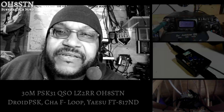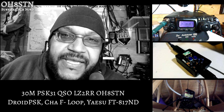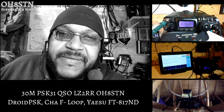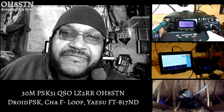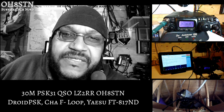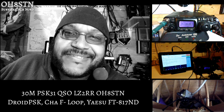Hello guys, Oscar Hotel 8 Sierra Tango November from Survival Tech Nord. Today we have another PSK31 video for you. It's QRP with Lima Zulu 2 Romeo Romeo in Bulgaria to myself here in middle northern Finland. We were using the FT817, the Wolfie Link interface, the Chameleon F-Loop in stealth mode, and a Google Nexus 9 running Droid PSK. Last time around, some of you asked me to explain the different components that make up this type of ultra-portable system. I'll do that first, and then I'll show you the QSO along with some dialogue. So stick with me, and let's get started.